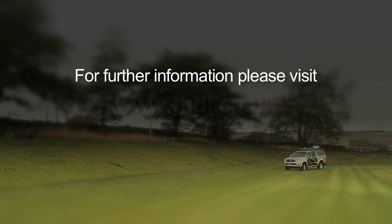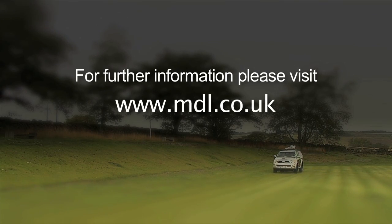For further information, please visit www.mdl.co.uk.